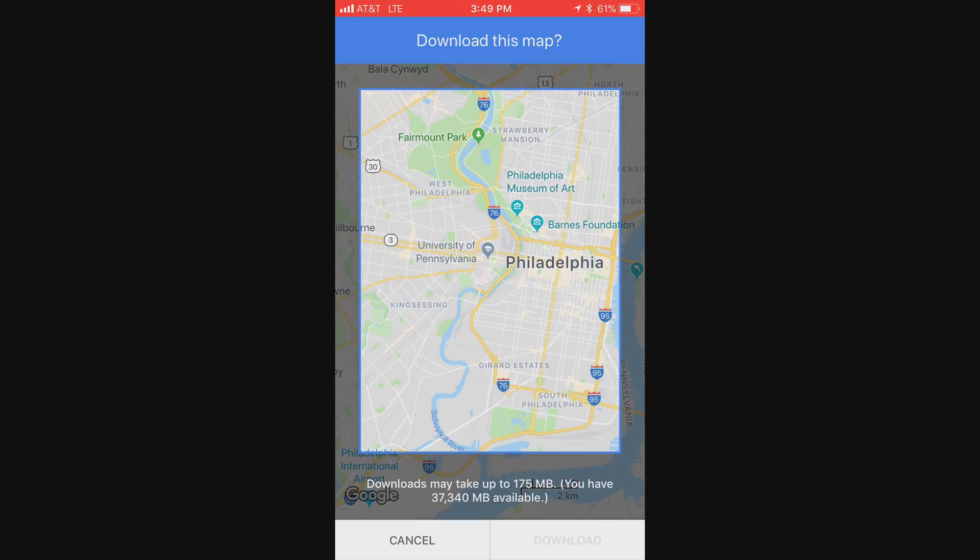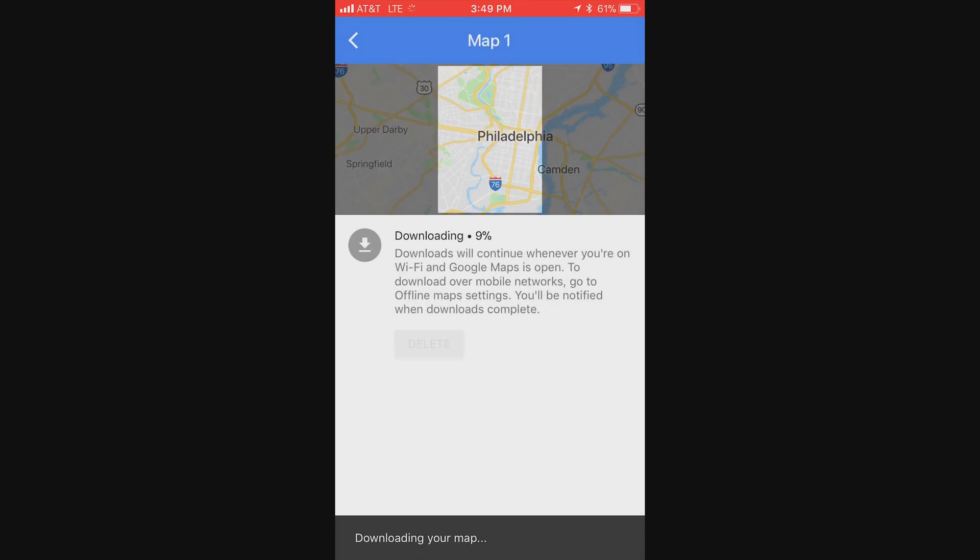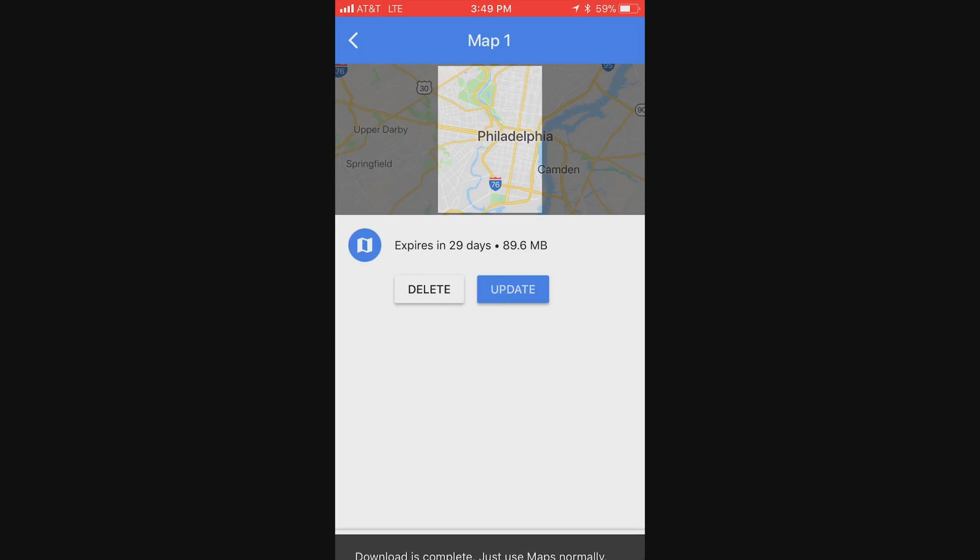Recently I used this when I went to Barcelona specifically. I was able to download pretty much all of Barcelona locally on my phone.